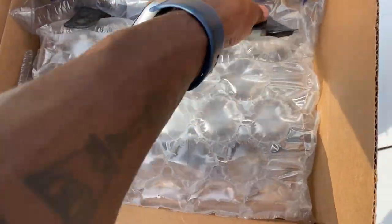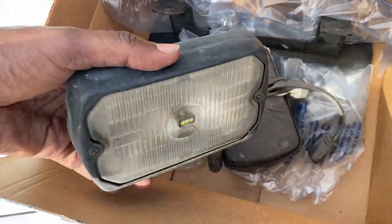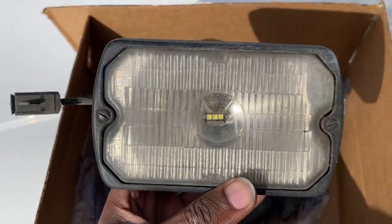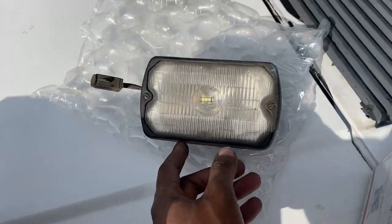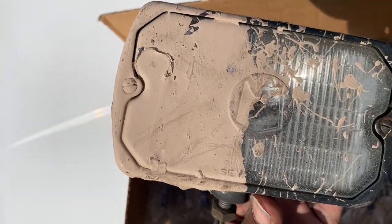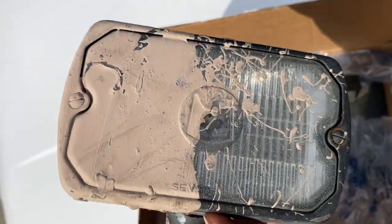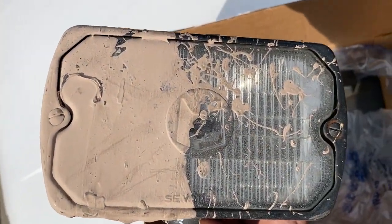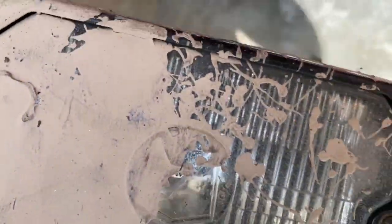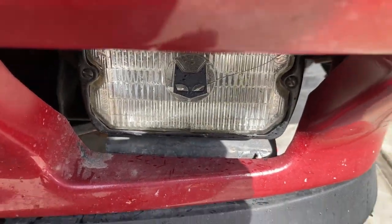Oh yeah — oh snap! Are these the fog lights I was looking for? Yes they are! I want to give a huge shout out to Stains R Us. Now this one needs to be cleaned up, but it's nothing a little paint thinner or a little blade can't take off. And yes, these are the same fog lights that I have for Star — they are the same ones.